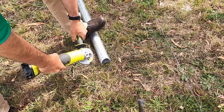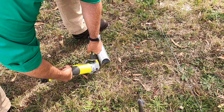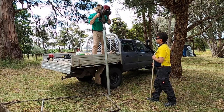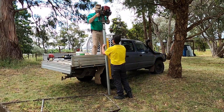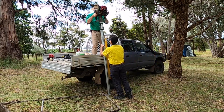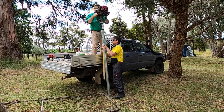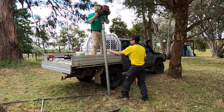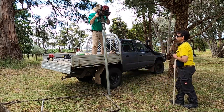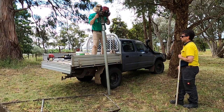One tip is to sharpen the fish mouth on the end of the post that you're going to drive into the ground with an angle grinder — this will make it go in a lot easier. We're also stopping quite frequently as we start the drive to use a level on the post in two directions at 90 degrees to each other to make sure the post is exactly level. It is important with this system that you get the post straight up and down and not going off at an angle.